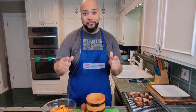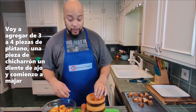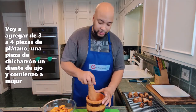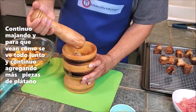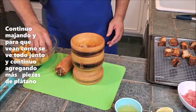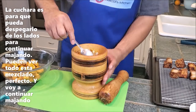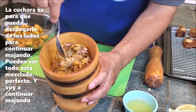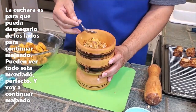Time to build the mofongo! I'll take three or four plantains, one cube of pork chicharrón, add the garlic, and start mashing away in the pilon. I'll keep adding more and you can see how it's supposed to look — everything combined and incorporated. The garlic is combined, the pork is combined, the plantains are combined. It's just perfect. I do have chicken broth in case it's too dry, but my chicharrón is moist enough.